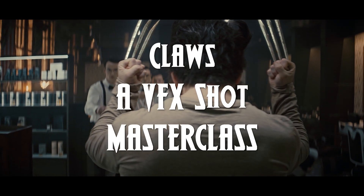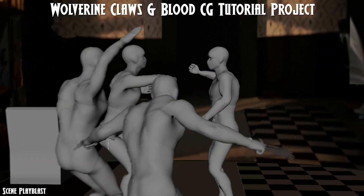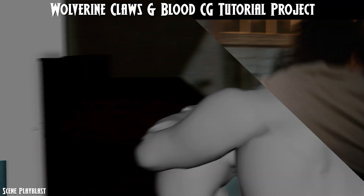Claws. A VFX Shot Masterclass. Recreate an epic Wolverine VFX shot — lighting, shading and compositing blades and blood.